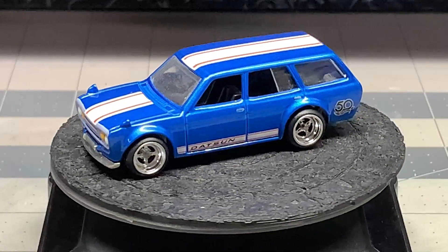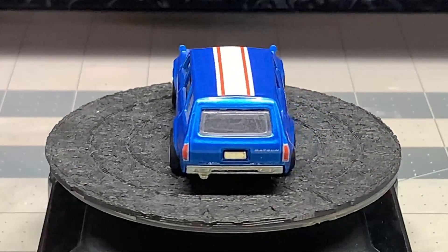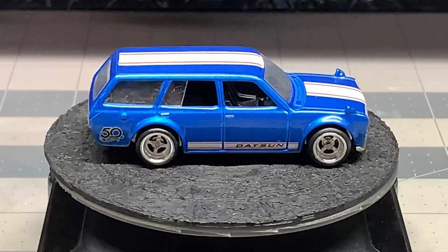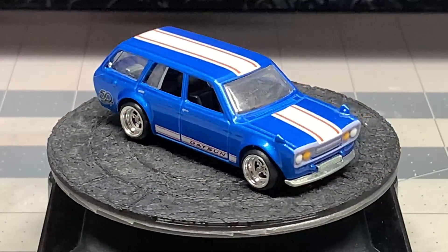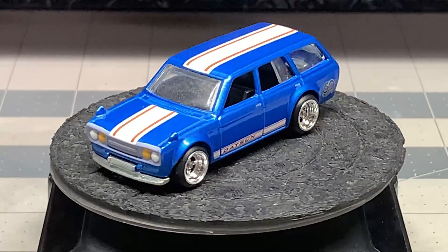Today we've got a JDM car — Japanese domestic market — and the theme here is pizza, so we're going to be making a pizza delivery vehicle. I chose this Datsun wagon. Let's get started, and here are your participants in this build-off challenge.